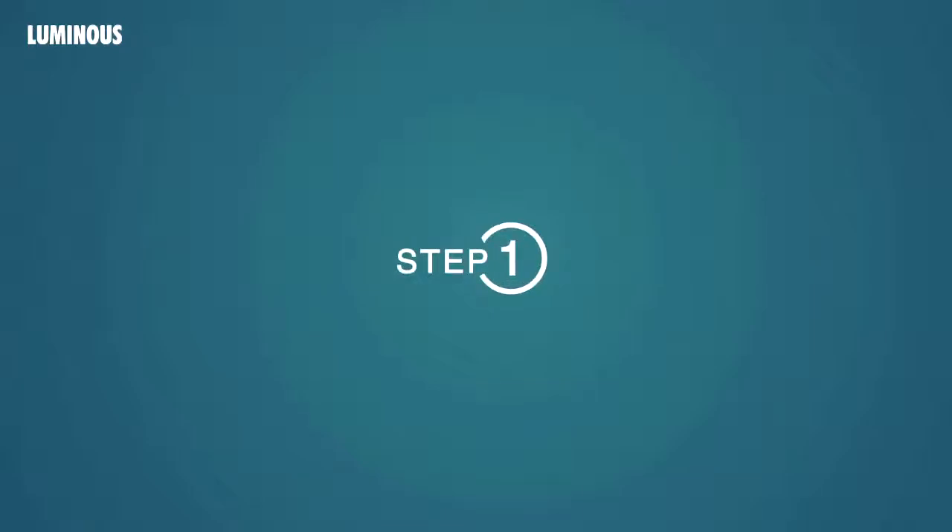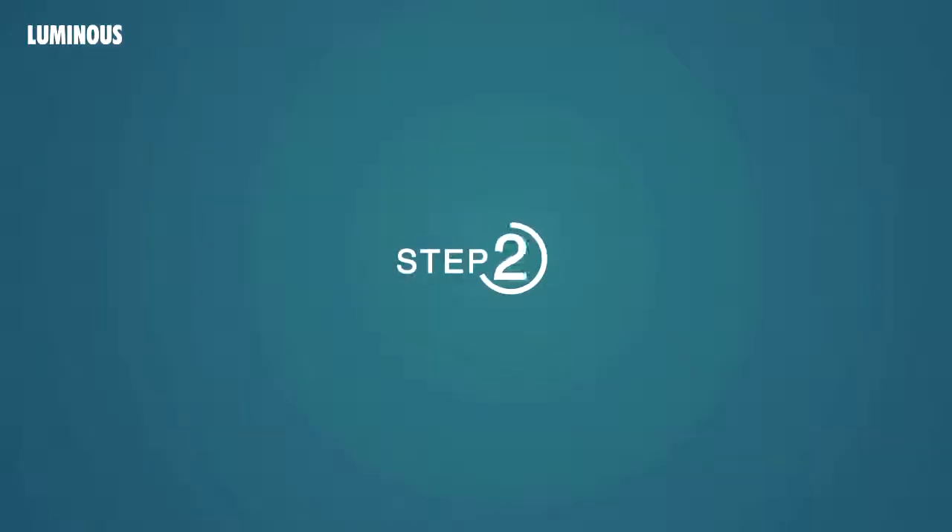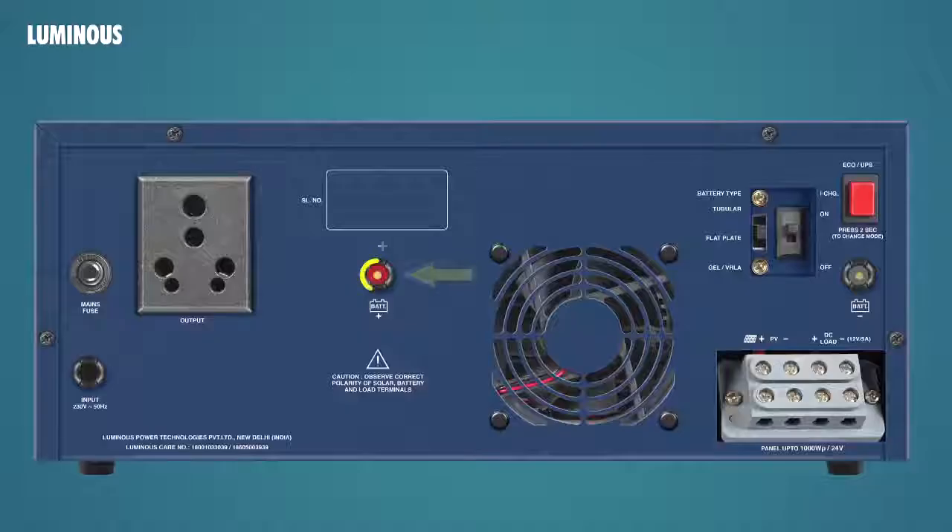Step 1: Ensure that AC main supply is not connected with the unit. Step 2: Connect the red cable with the positive terminal of the battery and connect the black cable with the negative terminal of the battery.